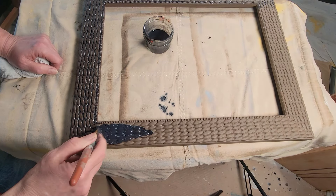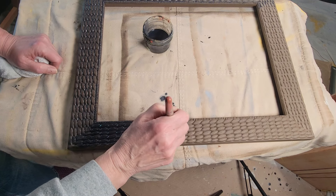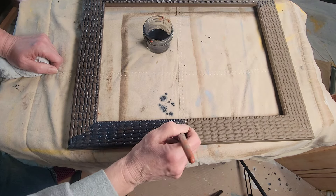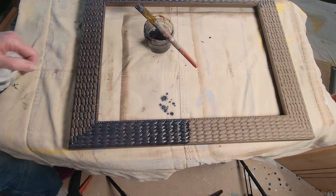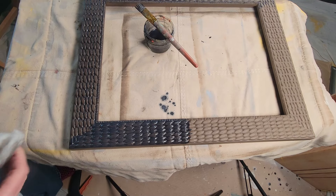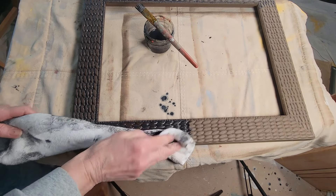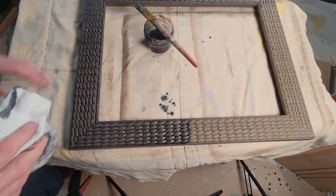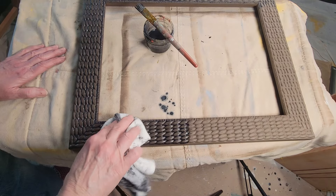I put that stain on because I wanted it to get down inside those cracks so you would be able to see that weaving a lot better. I let it soak down in there and I've got a really nice absorbent fluffy rag. The first thing I want to do is take that and rub it around the outside edge and the inside edge because you don't want any drips going down. Once that's completed, just take that big fluffy rag and set it on top and let it soak the stain up like a sponge before lightly wiping over the top — because with two water bases, if you rub really hard, you're going to rub your paint off.